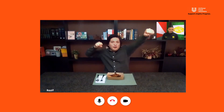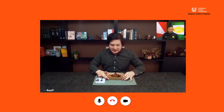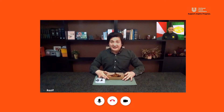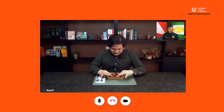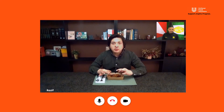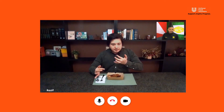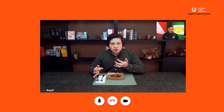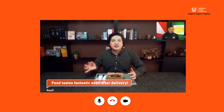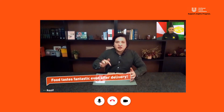Yes! Food is finally here! Look at this lovely packaging that I got from Chef Khairul. Thank you very much. Let's dig in! That chicken is so juicy. It still tastes fantastic even after delivery. Chef, this dish is marvellous!